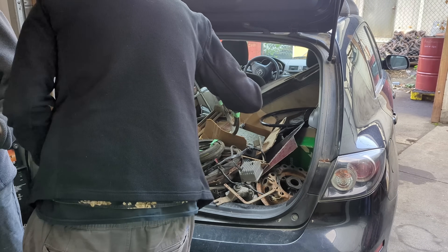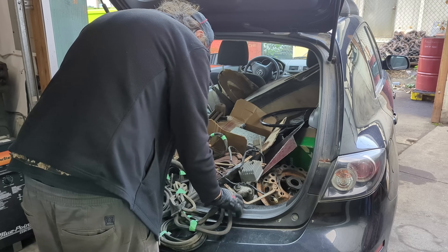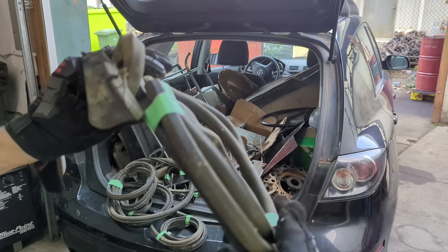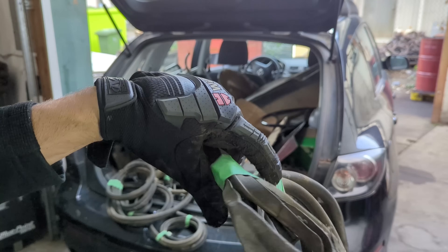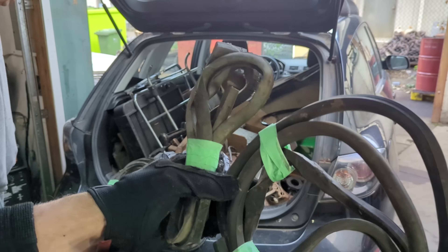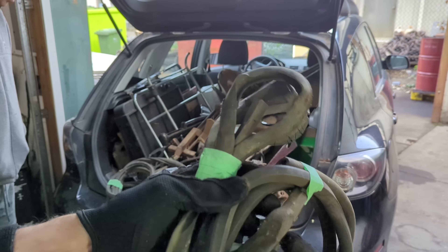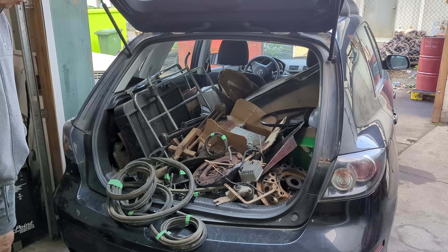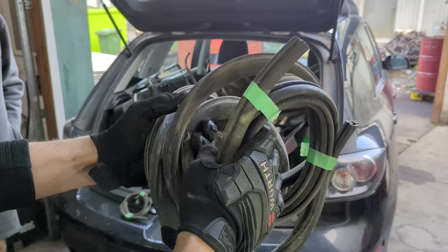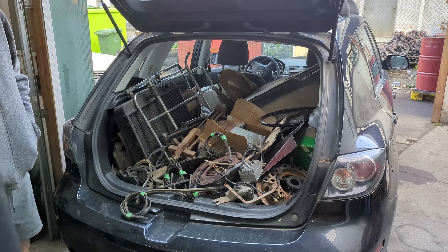Some old original E-Type rubber — probably factory original, came off during a restoration. Likely garbage at this point — old window seal and used rubber, going in the bin.